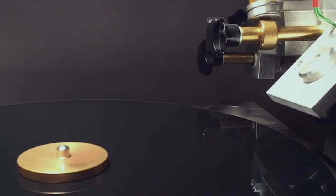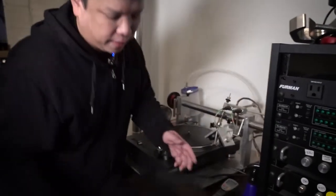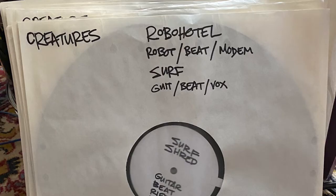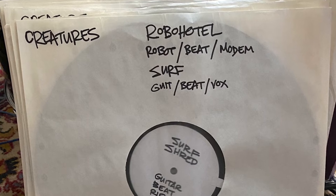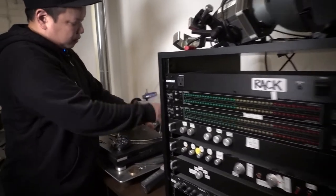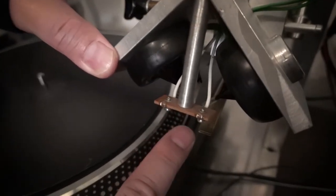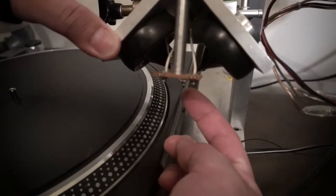This is the vinyl recorder machine from Germany. It cuts custom blank vinyl plates, which is what I use to make audio tools for scratching, for the studio, and for stage. The audio gets sent out into the cutter head, which has two speaker magnets, both attached to the cutting stylus.